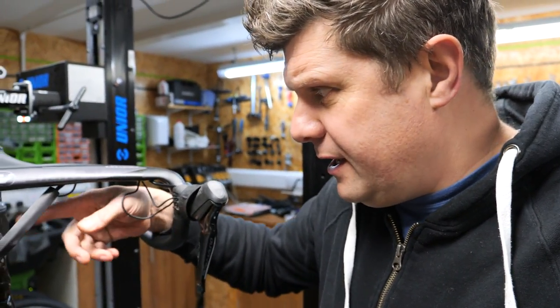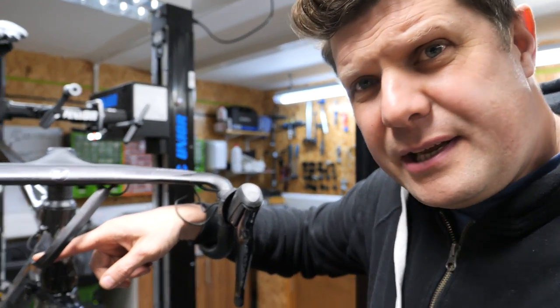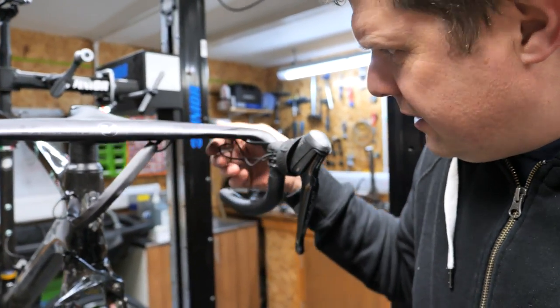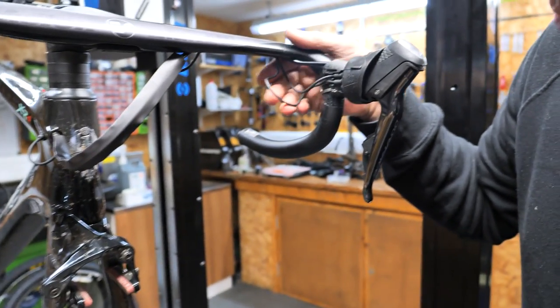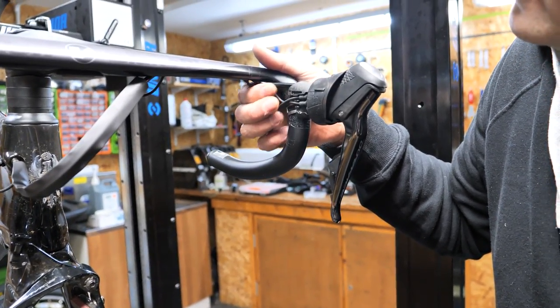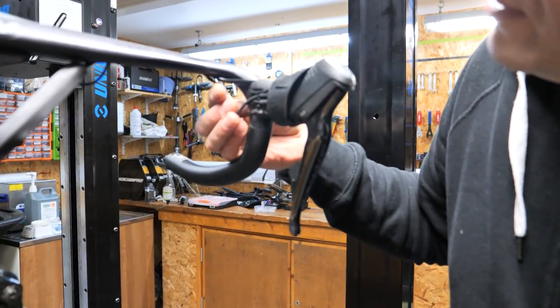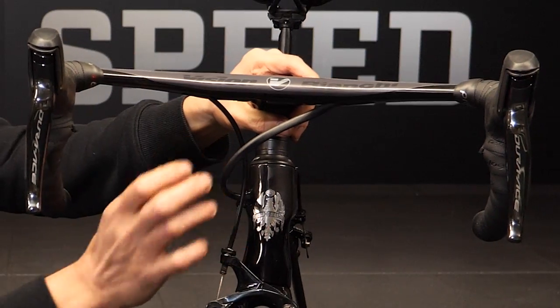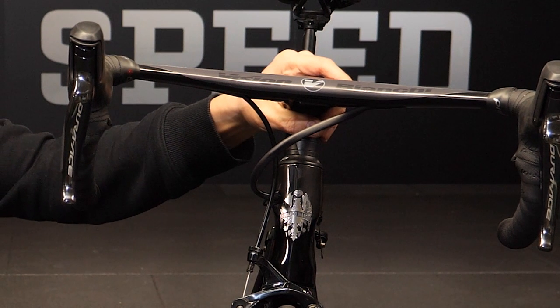Now the brake line is in place with that heat shrink just over the top, and all of those cables are on the inside. We're going to make sure there's enough slack so that when the rider is riding we're not pulling the cables out — you need a good thumb's worth of slack on both sides. I'm just going to tape all this down now, make it all nice and neat, put the heat gun onto that heat shrink, and yeah, we're good to go.